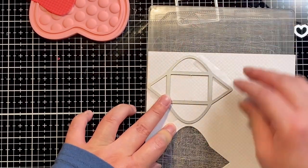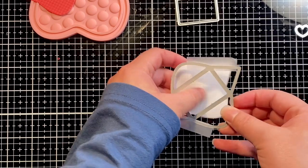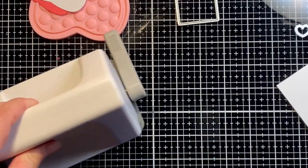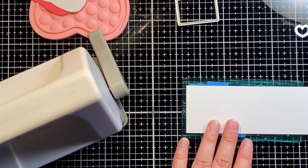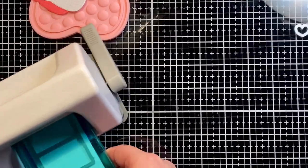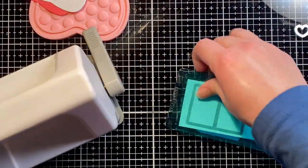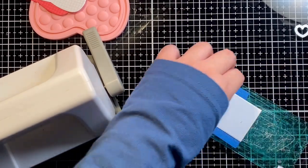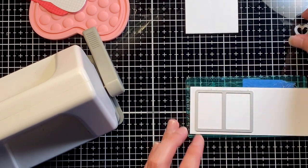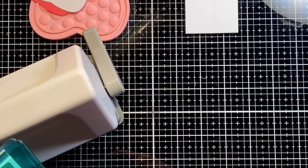Once my envelopes have been cut out I'm going to switch to the die that cuts out the card that fits inside both mini envelopes. I'm going to switch to the Sidekick since it is a smaller die cutting machine — I find it easier to cut them out instead of using my Gemini — and I'll cut out two of them since we have two mini envelopes on our front panel. I'm also going to cut out the little heart that comes with the die set.